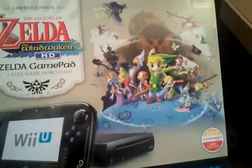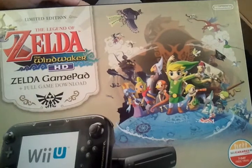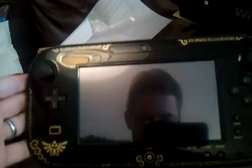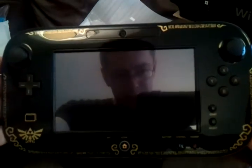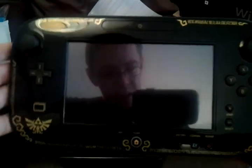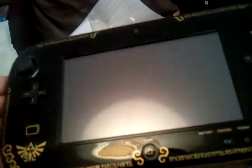So there we have it. Unfortunately it doesn't come with a physical copy of the game. So to a certain degree, you're paying for the packaging, and of course the controller, which is the Zelda-ized component. It is just a shame though that you can't buy these controllers separately, so I kind of have to use this — unless I buy another Wii U, which would be a bit wasteful.